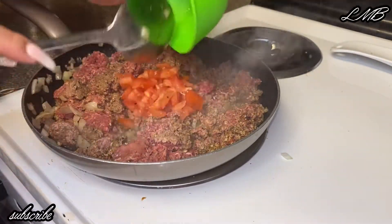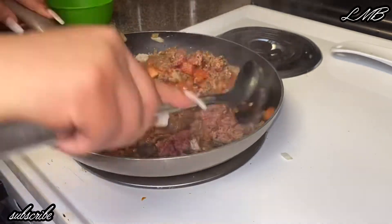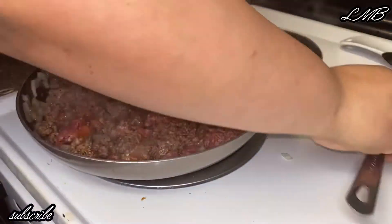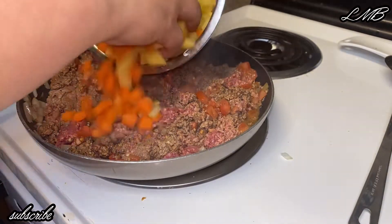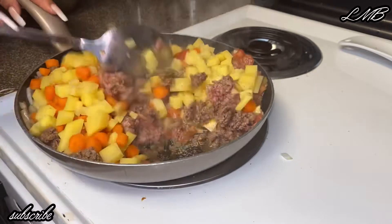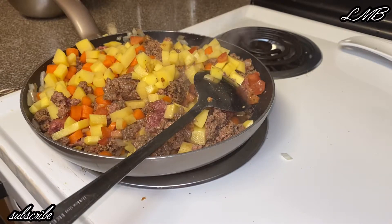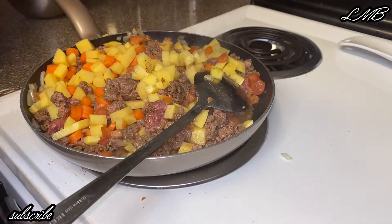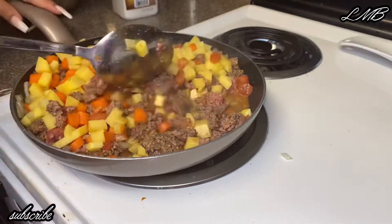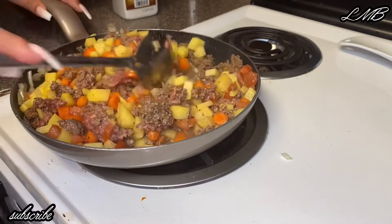You add one of your tomatoes into your meat, then throw in your carrots and potatoes. I do season them with a little bit of salt here, and I leave everything on medium heat for around 10 minutes until everything is cooked.